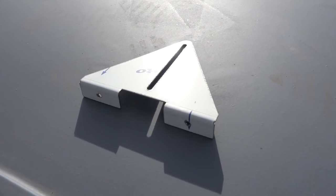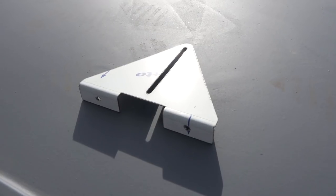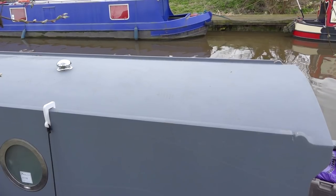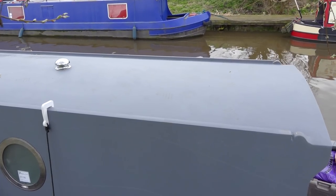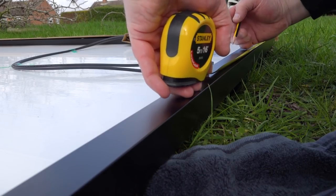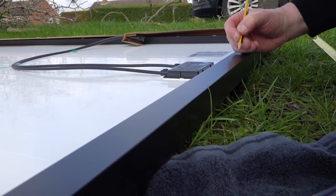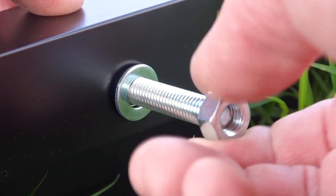I decided to use angled brackets to mount my panels. I decided to mount the panels at the bow of Alice, either side of a mushroom vent. I drilled holes on the side of each panel into the aluminium frame, and I added standard M8 bolts, washers and nuts.